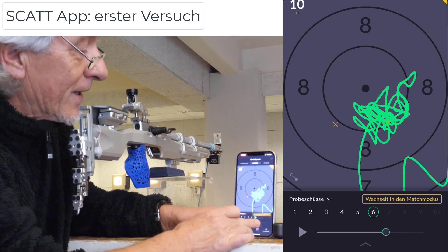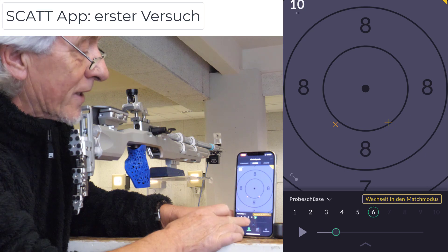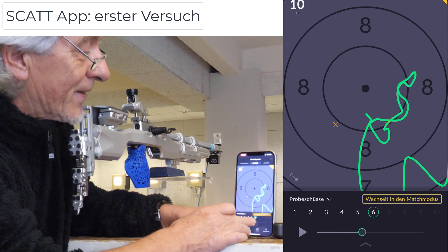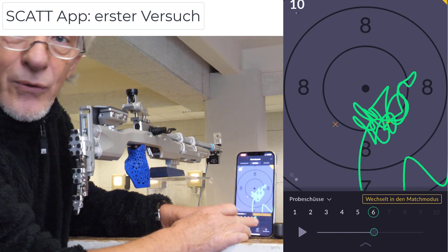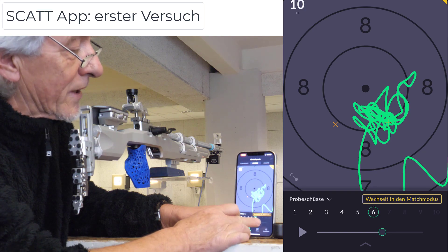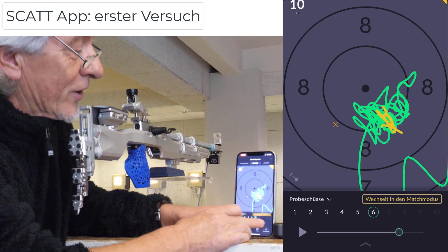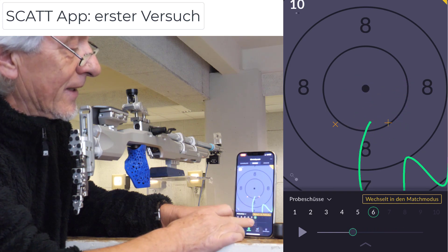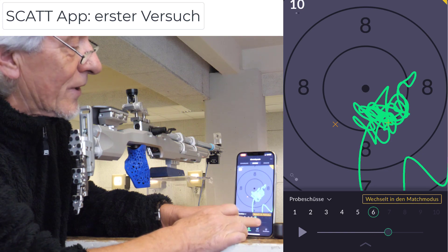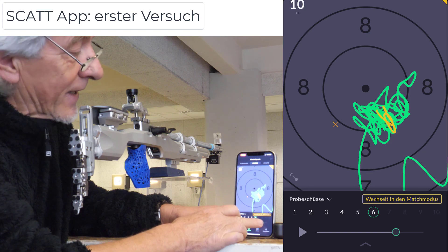Mit einem Klick das Ding angemacht. Und ich finde jetzt sämtliche Funktionen, die ich von der großen Computer-PC-Version gewohnt bin, für den kleinen Bildschirm. Und noch besser – hier ein Beispiel: Vor- und Rücklauf des Schusses. Ich bin restlos begeistert.